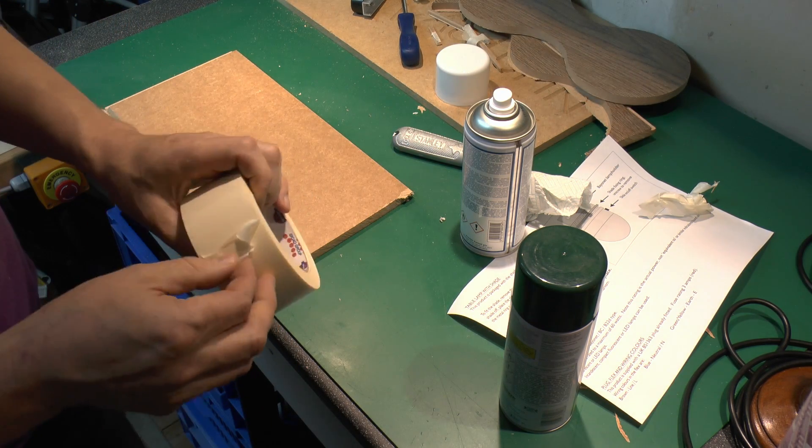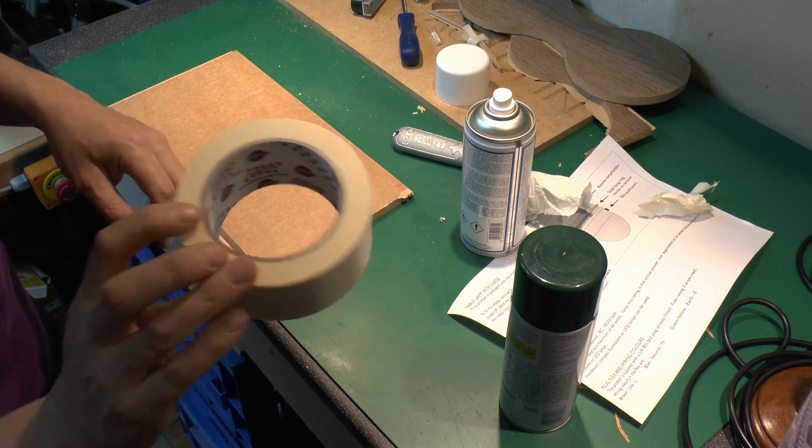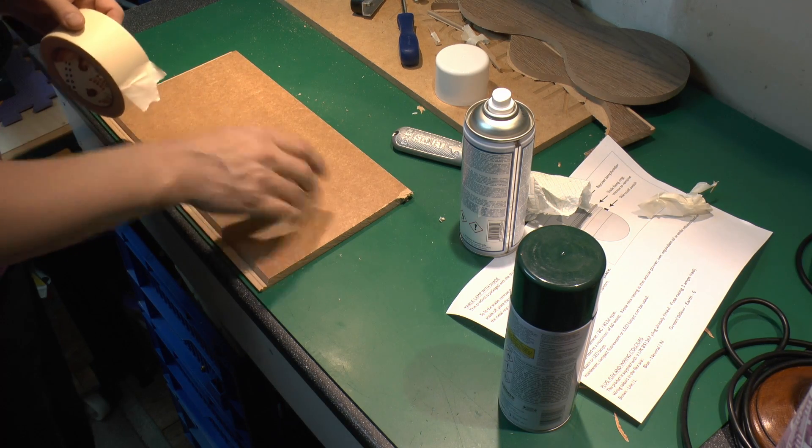So instead of that we're going to use some tape. This is just masking tape, the paper variety you can buy pretty much anywhere — no particular special thing about that. I'm just going to apply some to the back of the material here.